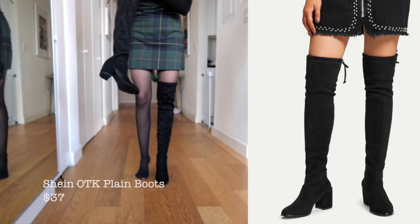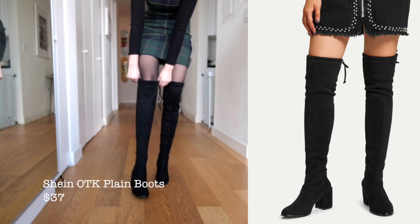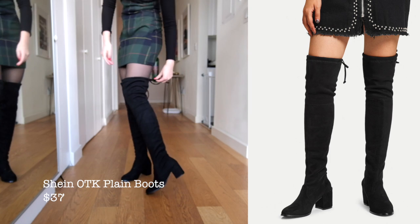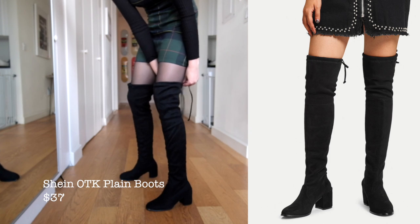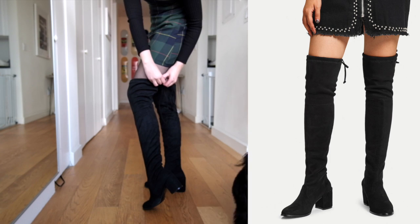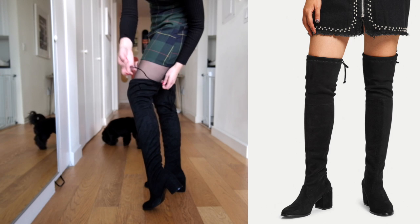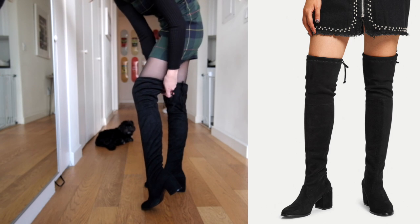I have to say I was really pleasantly surprised with both of the Shein boots in this haul. This first pair are like a vegan suede — they're a really good height on the knee, so these are definitely over the knee boots. Sometimes they claim to be over the knee and they really just hit you at the knee. You can tighten them on the top, as you can see I'm doing here with the strings.